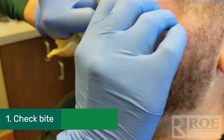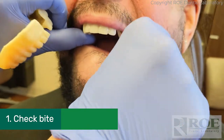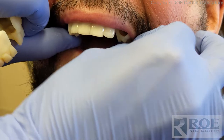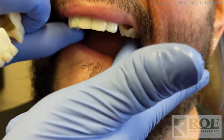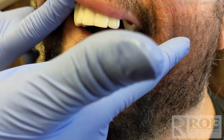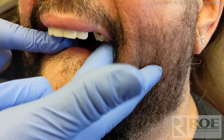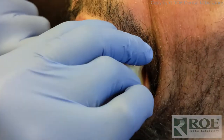If I'm pinching anywhere let me know. All right, so we just want to make sure that they're stable. I think it's mostly tissue contact on this arch, so as long as it feels stable and has a nice positive seat, that's what we're looking for. Feels pretty solid, right? Okay, good. Let's try the lower.